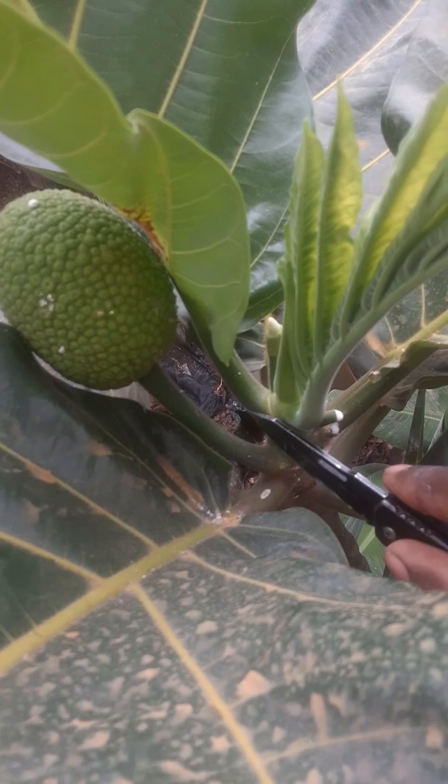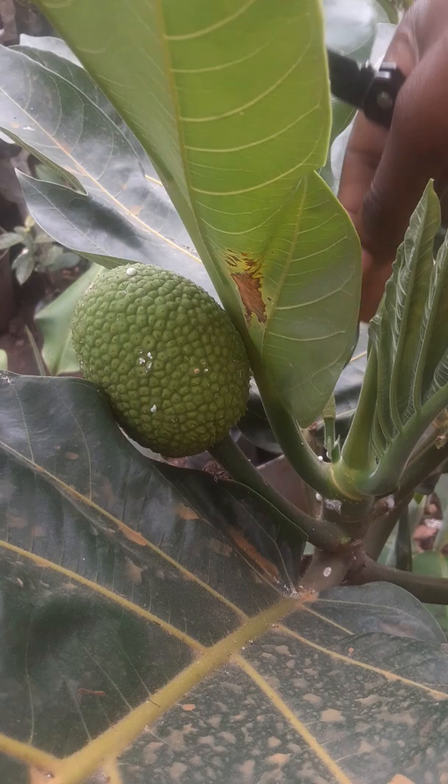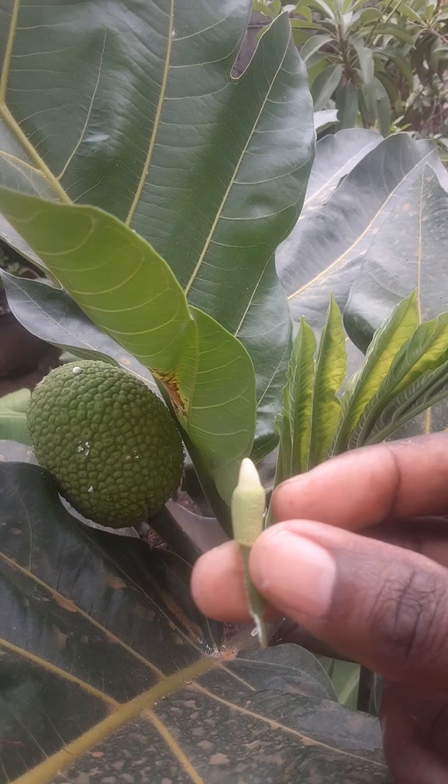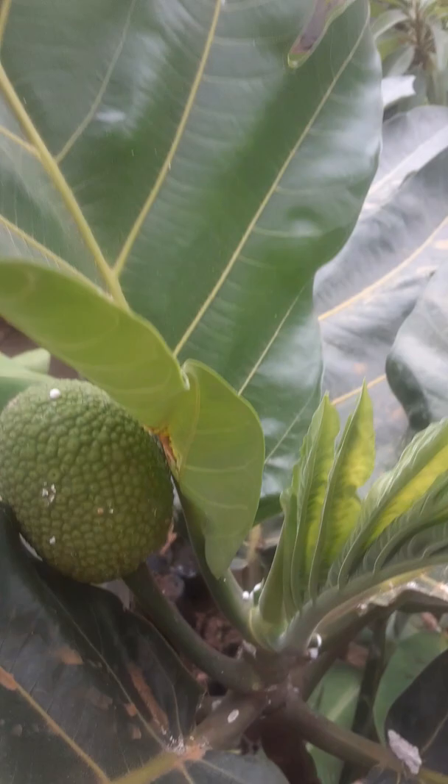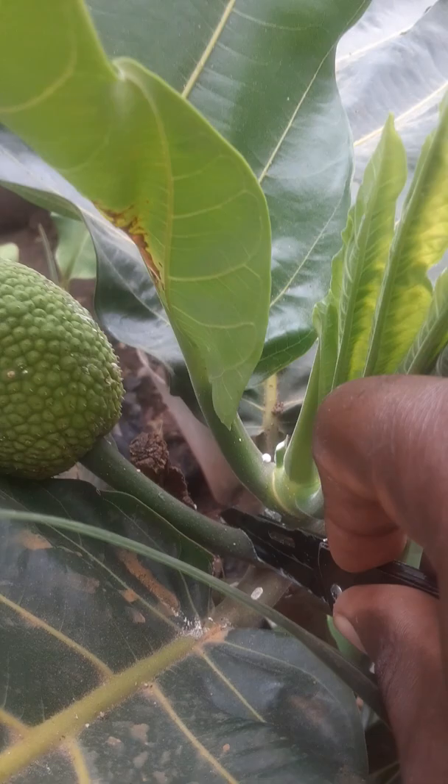Now I'm going to remove the other flower. And you can see here is the other flower. Now I'm going to remove the breadfruit, so the plant can focus on producing more root and more stem. And here's the breadfruit.